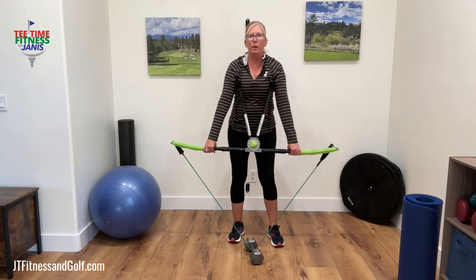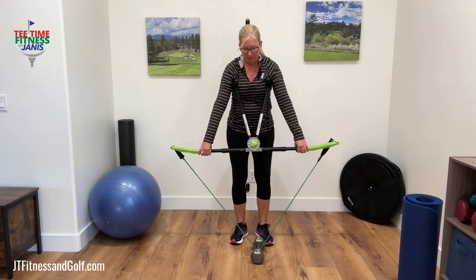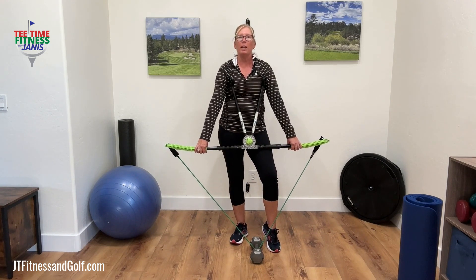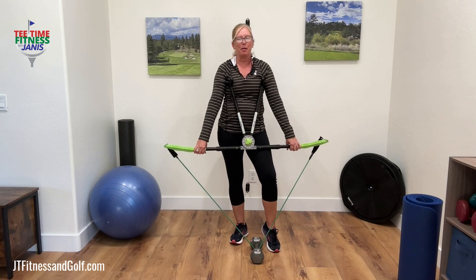With this exercise, some of you might be thinking, Janice, this is no different than a deadlift. But here's the difference: when you use the True Turn Pro, because you are isolating your upper body, you are able to utilize many more muscle groups than you would with a deadlift.